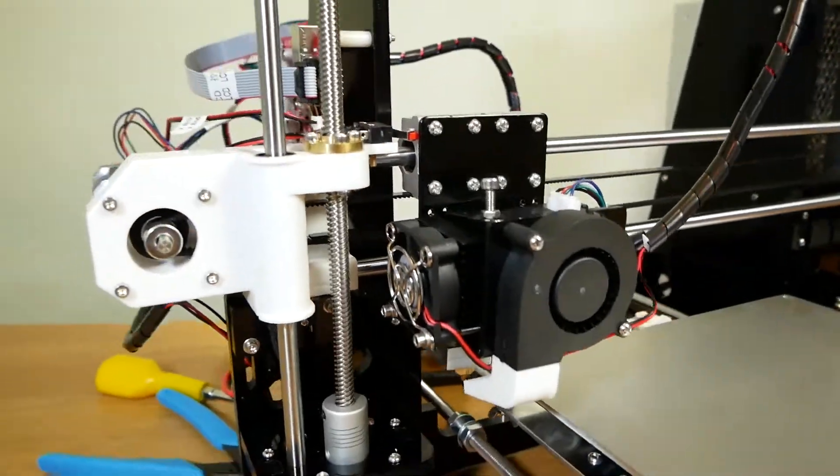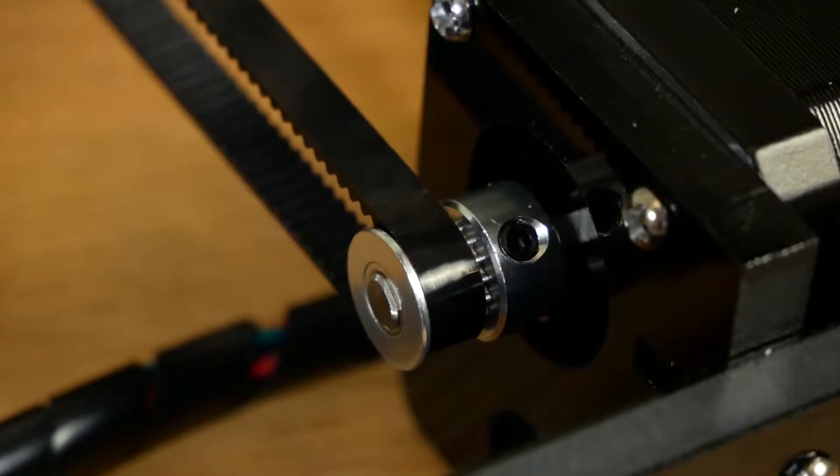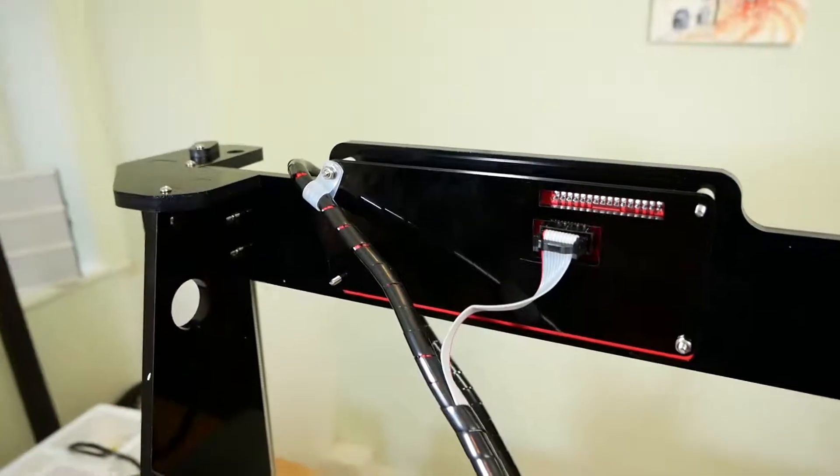It took quite a while - I think it was six or seven hours in total. Just an hour or so was peeling the paper off these laser cut parts.